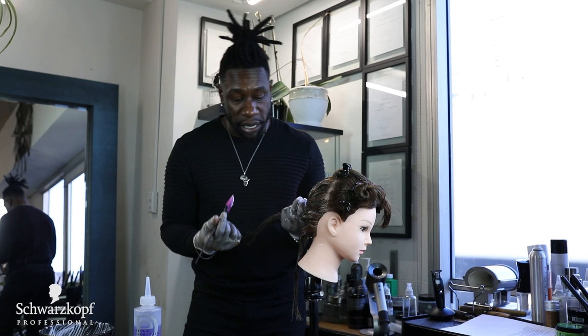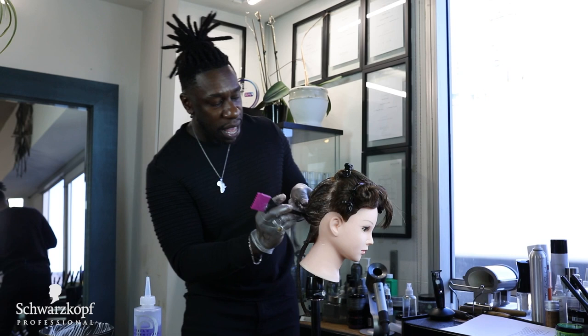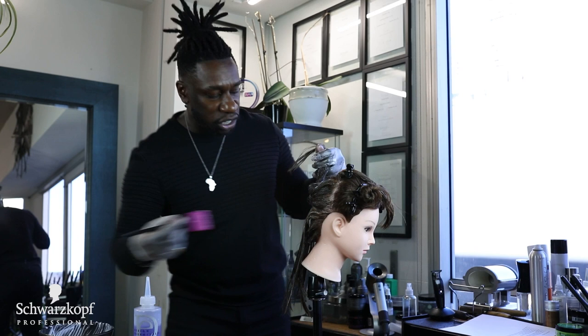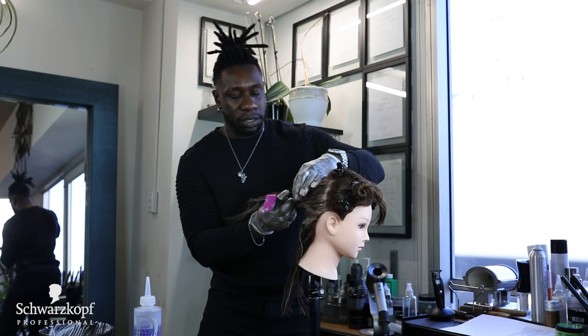Now that I've applied this on the midshaft to ends, I can go through and start to retouch the root. The reason why I do this is so that you don't have any premature burning before you are done applying on such dense hair or such long hair. It could take a little bit of time to really apply that relaxer. So if you apply it directly on the scalp first, she could start to burn prematurely before you're finished your application all over the head.